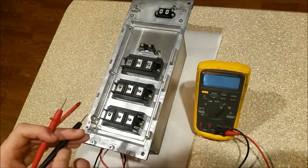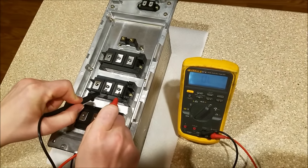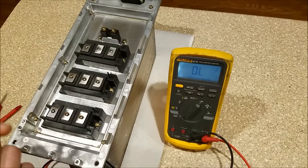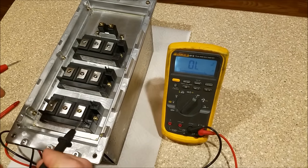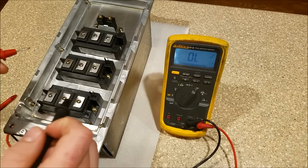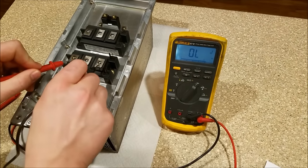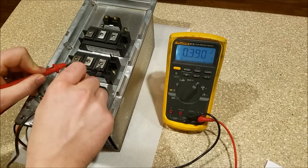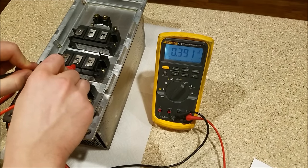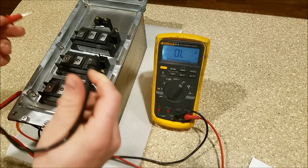Now collector one to emitter two, going through both IGBTs — open lead. Now I reverse the leads to make sure the diode is there and not short-circuited in the backwards direction. Emitter one to collector one: 0.39 — the diode is there like it should be. The other direction: 0.39. Through both: 0.78. So that all looks good. So far the power section of this IGBT has checked out.